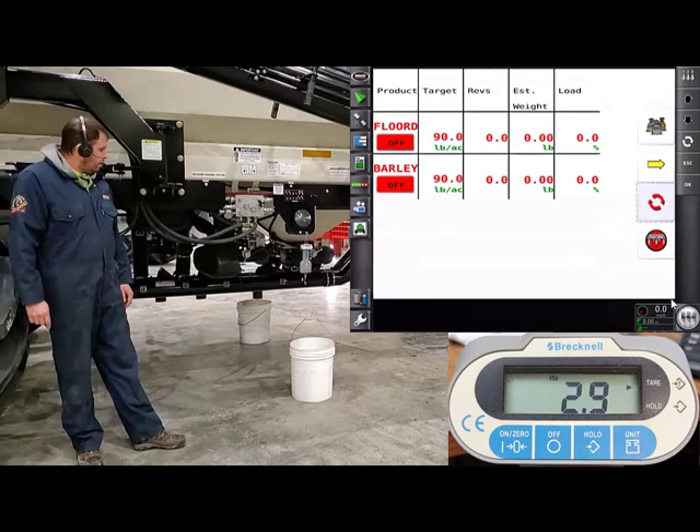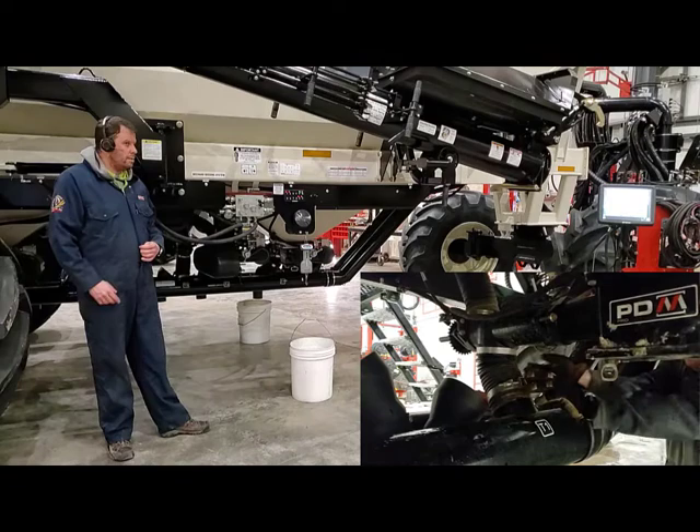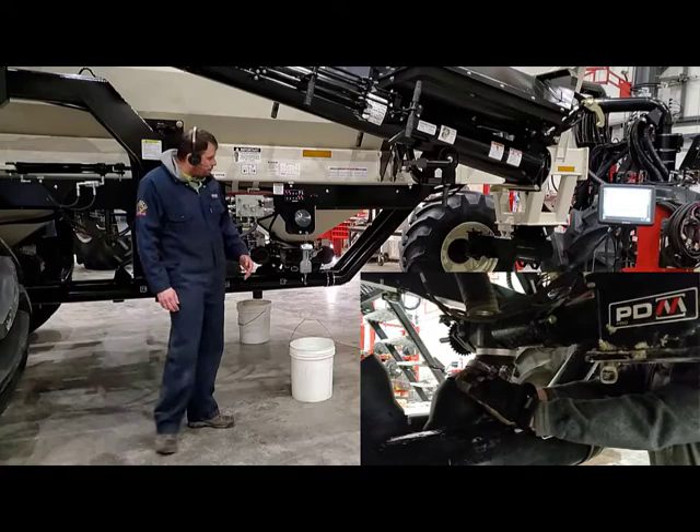Then we're going to have to crawl under our tank, take our downspout out of the airstream, and put it into the calibration spout. We're dropping product into a pail, so find one of your pails and put it under there so we can catch the sample.